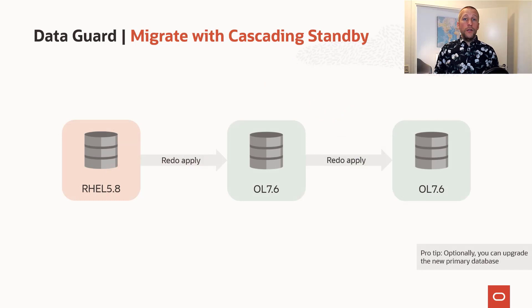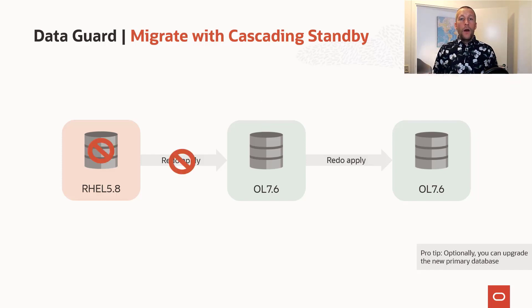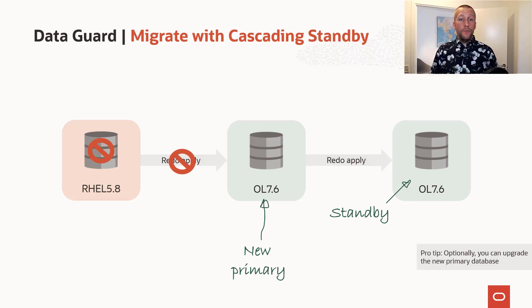Or if you prefer, you can use what we call cascading standbys. To use this approach, you first build a regular standby database on your new hardware, then build an additional standby — a cascading standby — but you connect that to the other standby database, not the primary. When it's time to complete the migration, you stop the synchronization from the old database, and the first standby becomes the new primary, while the second standby is now a regular standby database. By using this approach, you can ensure that your database is protected by DataGuard from the second you do the migration.